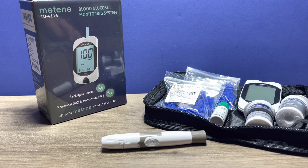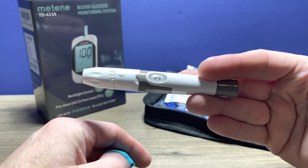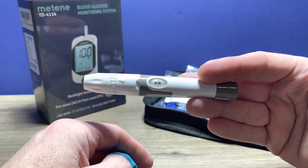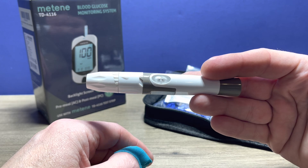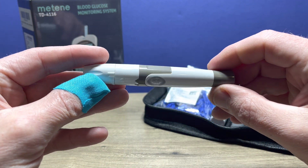Hi, this is Josh, pharmacist with Learn Blood Sugar Testing. We're going to take a look at the Lancet device that is included in the Mateen blood glucose monitoring system, and I'm going to show you how to use that device. This is the device you use to poke your finger to produce a drop of blood for testing.